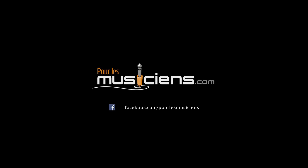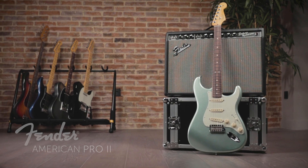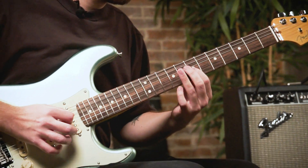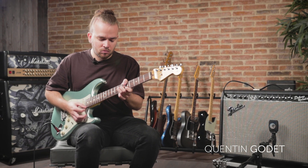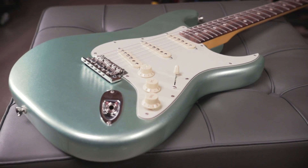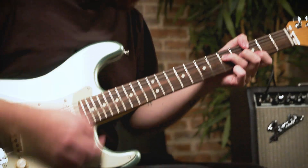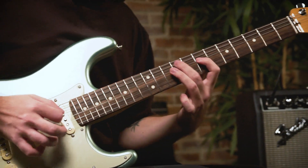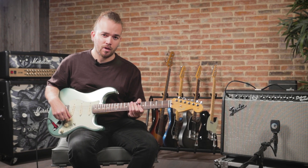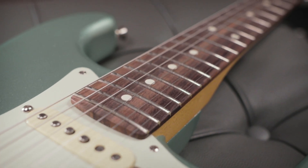Hello, it's Quentin Godet here with Pourlesmusiciens.com and Fender, presenting the new American Pro 2. I have in my hands the Stratocaster in Mystic Surf Green with a Palisandre fretboard.